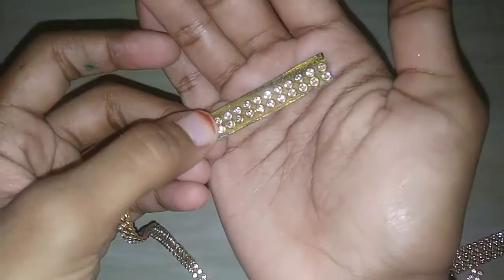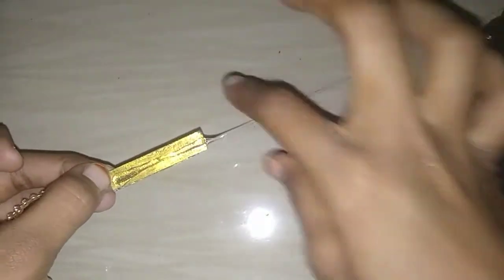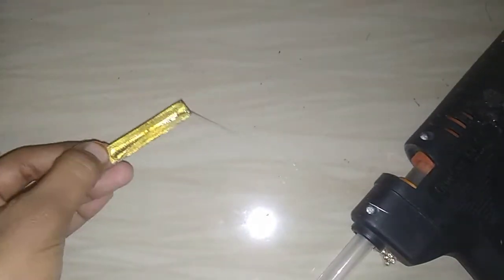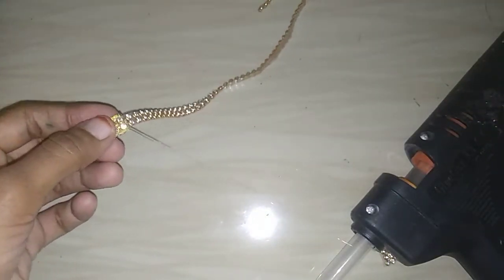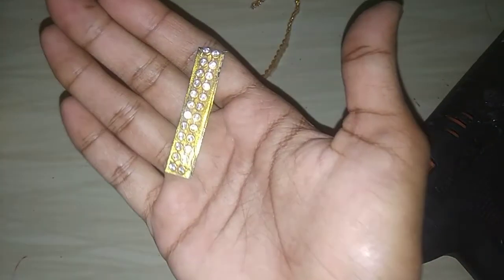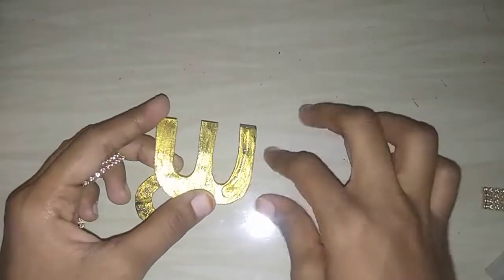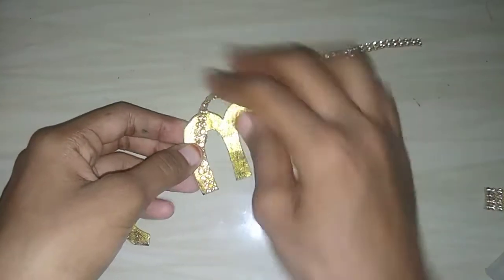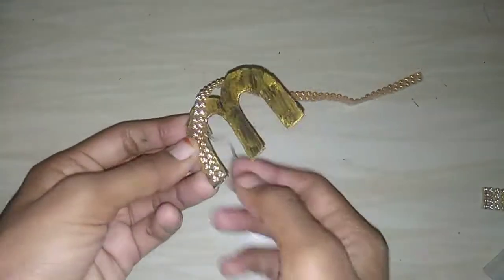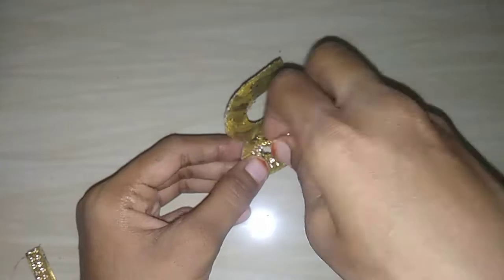If you are using this, we will use a silvered blouse design. Now the stone laser — we will add it to the cardboard letters. Apply glue to the stones and we will add the stones. We will add the gold and stone laser.